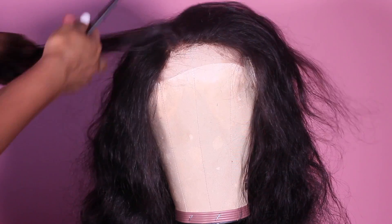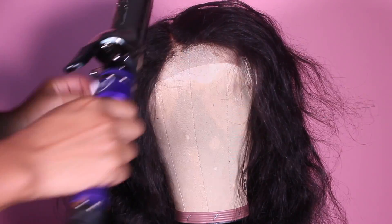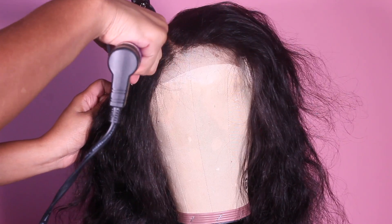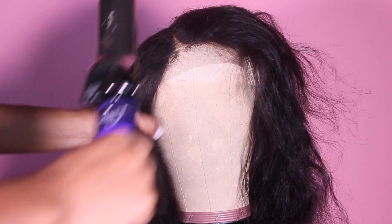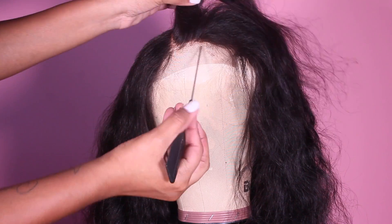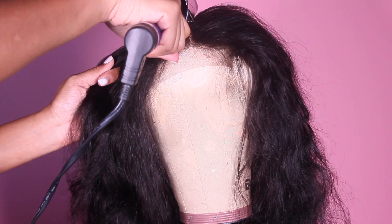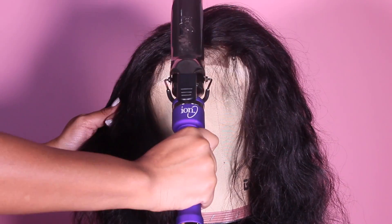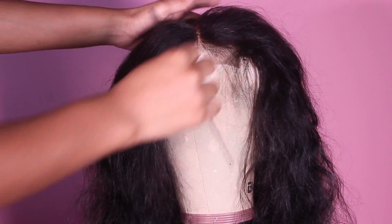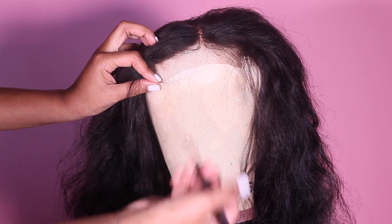Just doing little by little — it doesn't have to be a super small section, but you just want to make sure it's small enough that you can flatten it out. As you can see, I'm just rubbing my curling iron across the top of the closure to get it as flat as I can. My curling iron is on like 450 or 400 — it gets really hot but it really gets the job done, it slicks everything down. We're getting closer to our middle part and I'm going to straighten that part out so it's very precise.